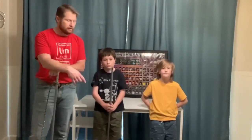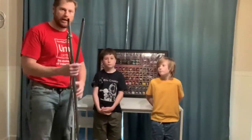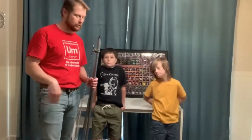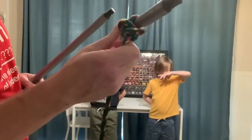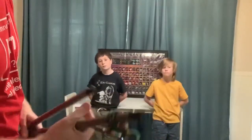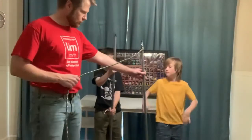Today we're going to learn how strong pulleys can actually be and how they can magnify or multiply how strong you are. I'm a little bit bigger than these two, but using pulleys, they are actually going to be stronger than me. First, tie a knot right on one of your handles — make sure the knot doesn't slip.